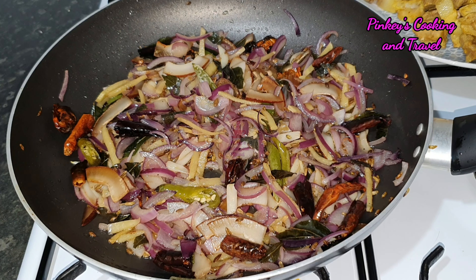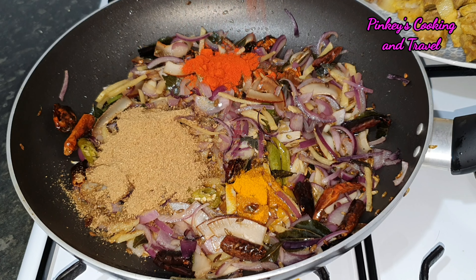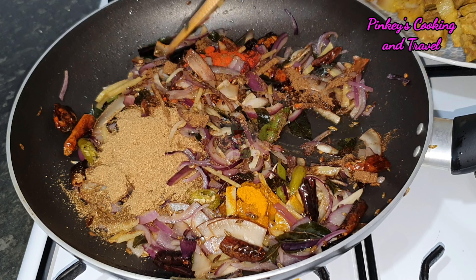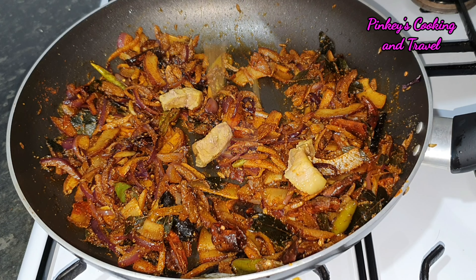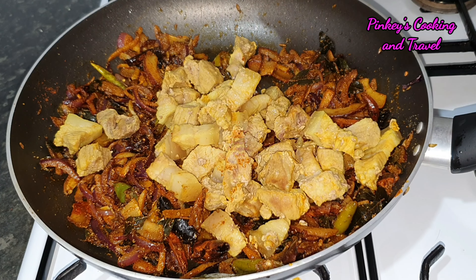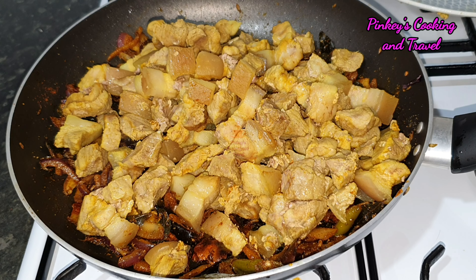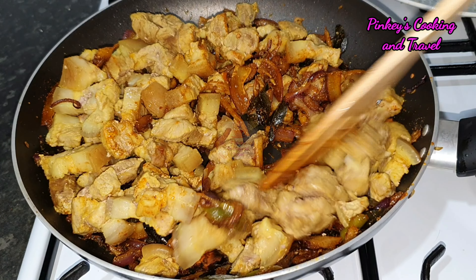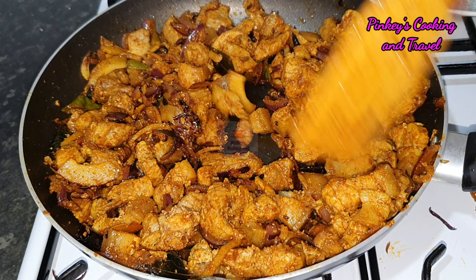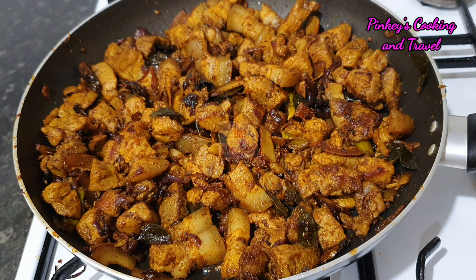Add white. Now we have to add the masala, mix the masala. Now we're going to make our sauce in the saucepan.